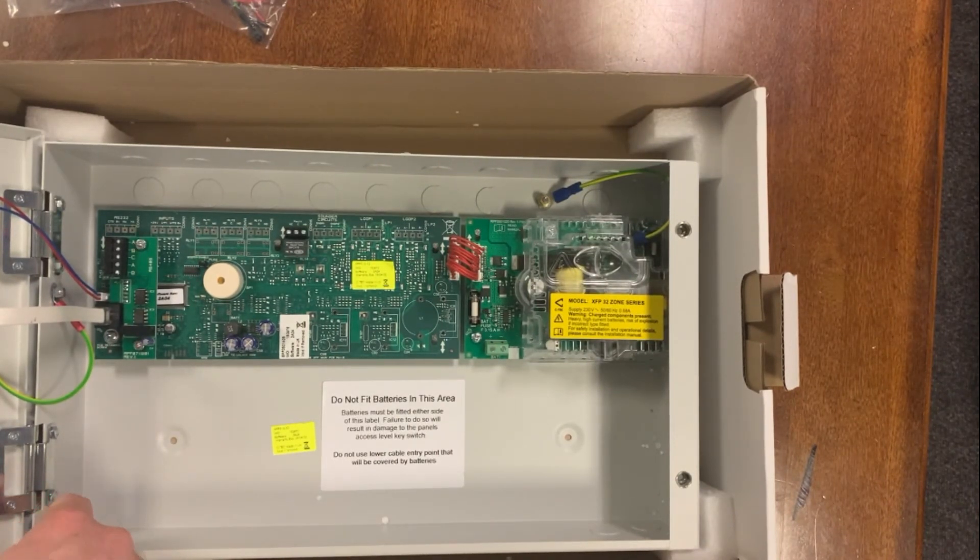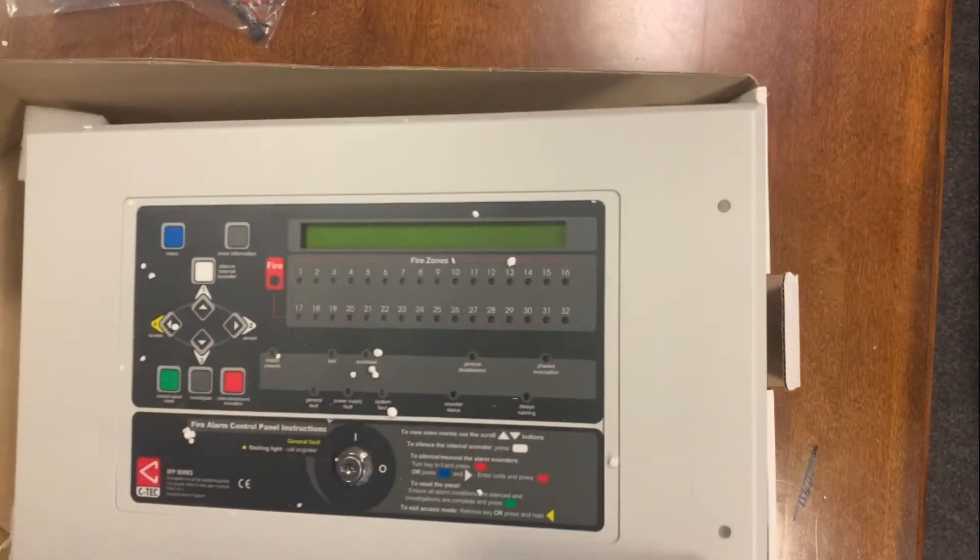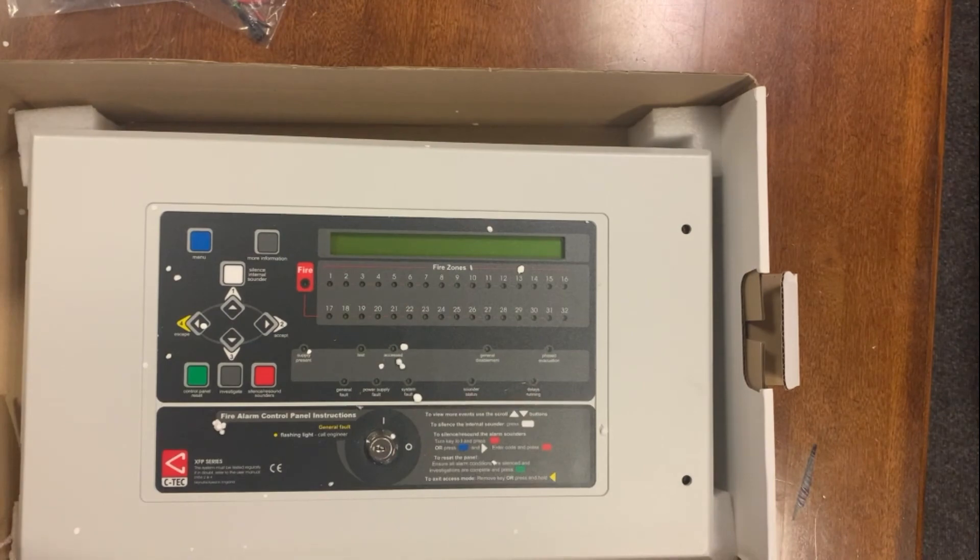Typical stuff for this. Yeah, nice neat solution — it's the 32-zone repeater panel. Thanks for watching.